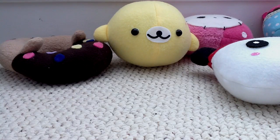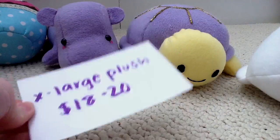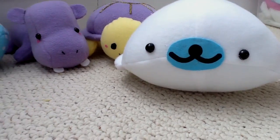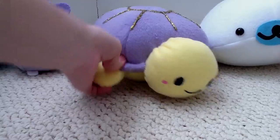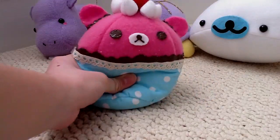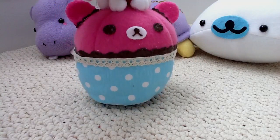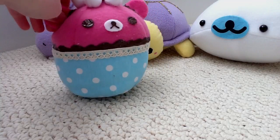The X-Large plushies will be from $18 to $20. This huge Mamagoma is 11 inches in length, so something like this would probably be $18. A turtle like this would be $20 because of the detail that goes into it, and a hippo would be $19. I'm also going to include this Rilakkuma cupcake in that section — it's pretty big and has a lot of detailing, so a Rilakkuma cupcake like this would be $20.